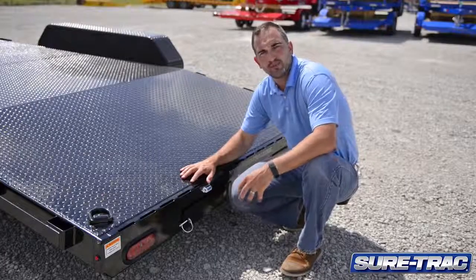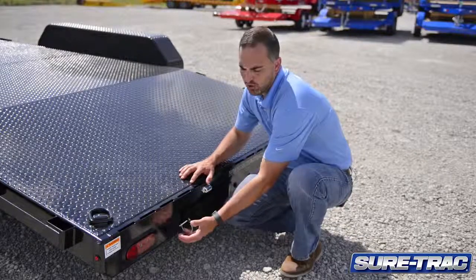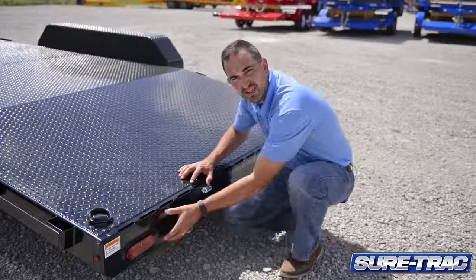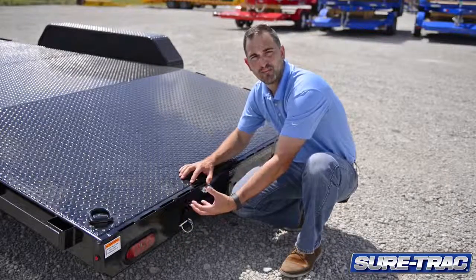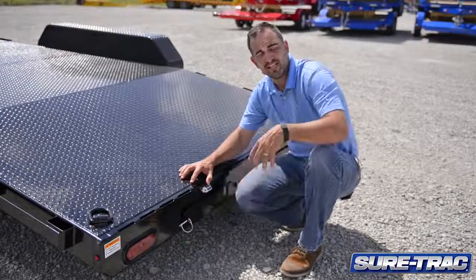Moving to the rear of the trailer, this trailer comes with fully sealed LED lights. What we do in the rear of the trailer is use a fabricated piece to box these lights in. That gives added protection for any road grime or road debris that may get kicked up, providing extra protection for the lights.